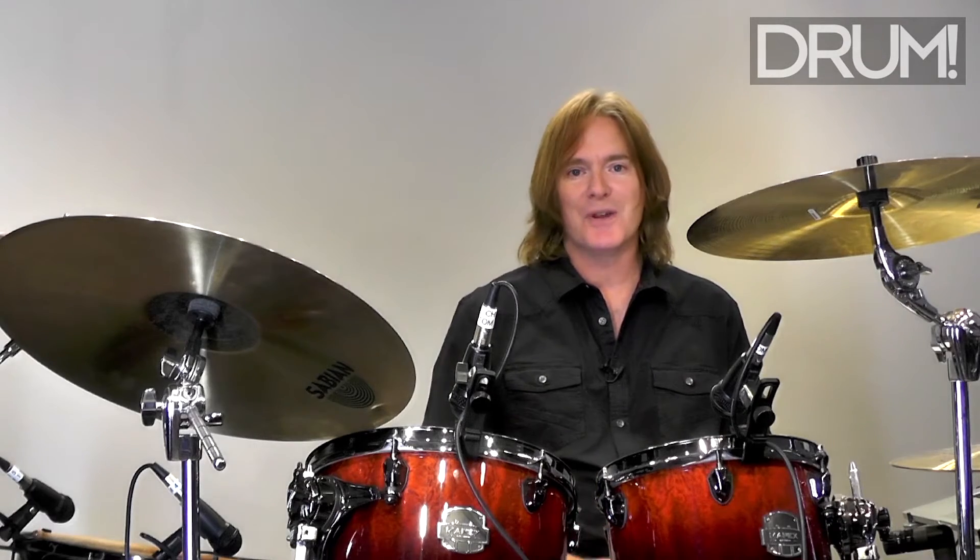Now let's play some snare notes on the E's and U's to create another layer of syncopation. These can be played as accents or as ghost notes.